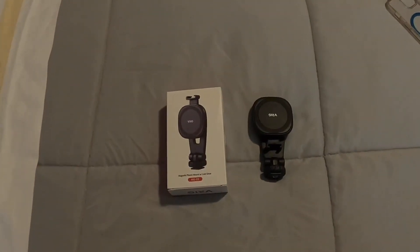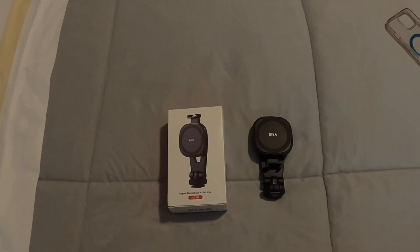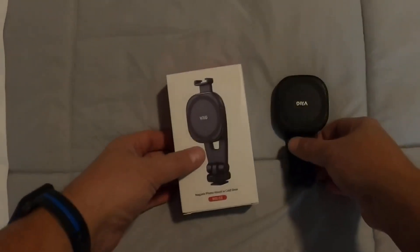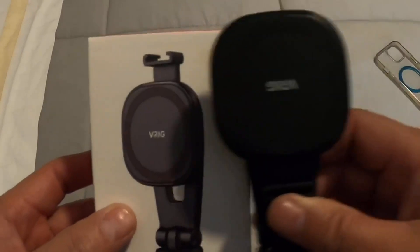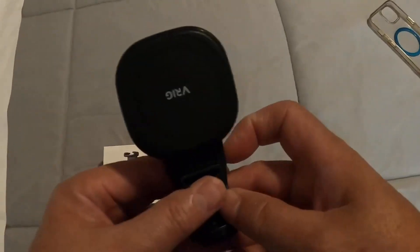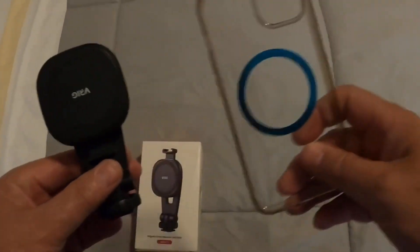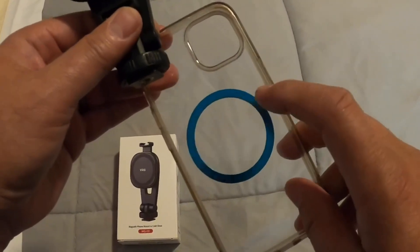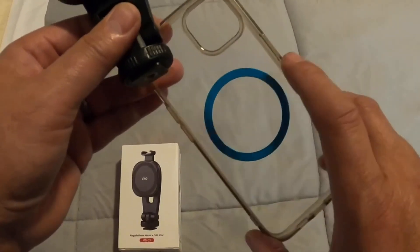This is the video review of the MG03 Magnetic iPhone Tripod Mount. This is what you get in the box. Here's the box. This is the unit right here. It also comes with a magnetic ring that's adhesive on the back so you can attach that to a phone case.